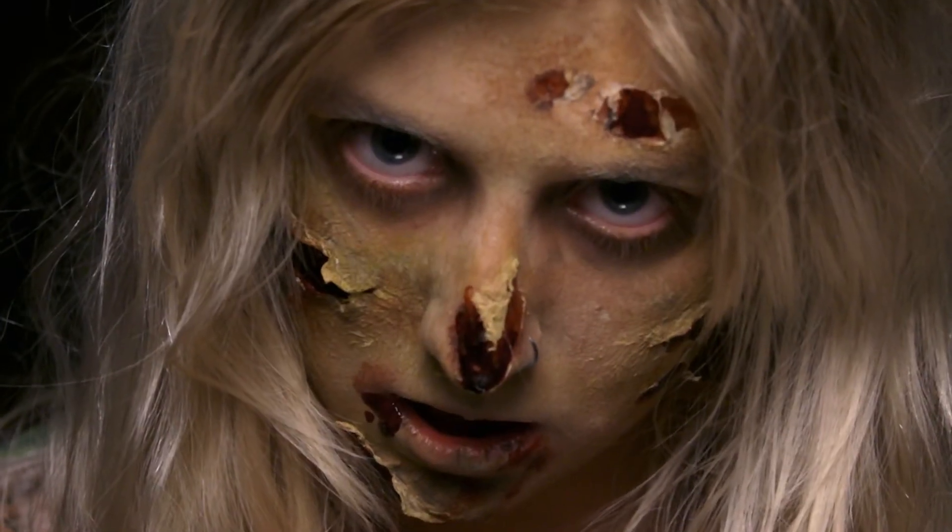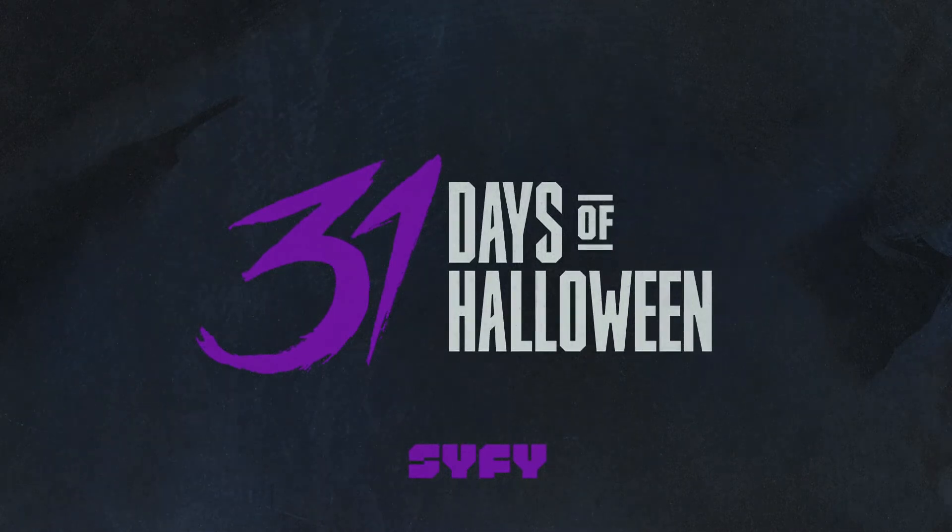And that is how you transform into a newly turned zombie. Now it's your turn — give it a try at home and show us what you come up with.